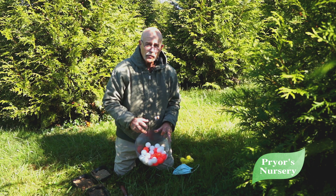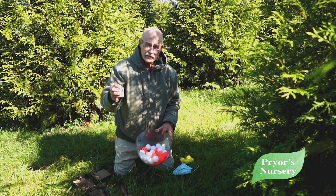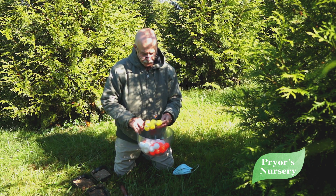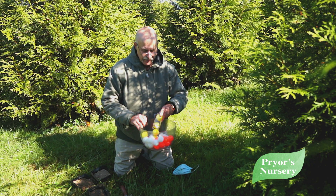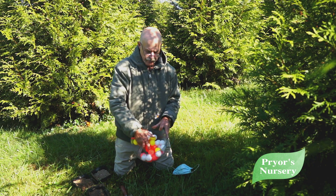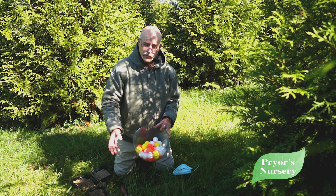We know we need enough water for the plants to live. But we also need air — we forget about air. So if we think about these yellow balls as air, we also need air in the soil.